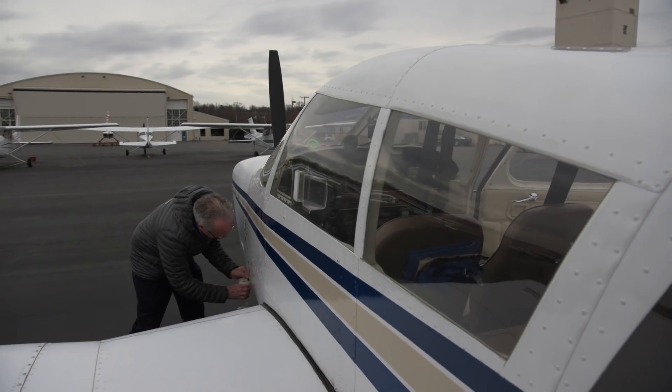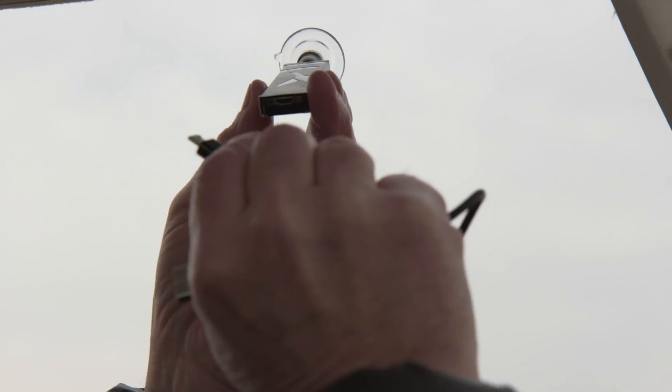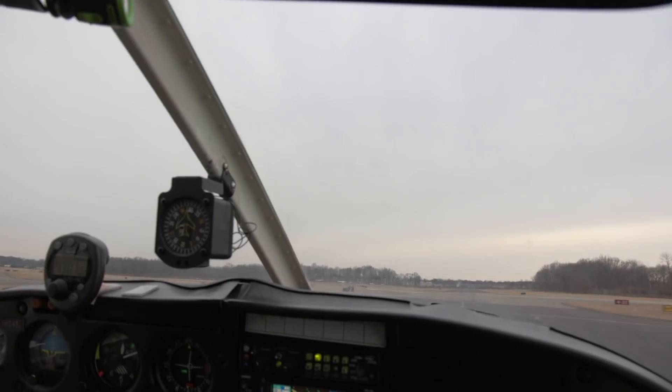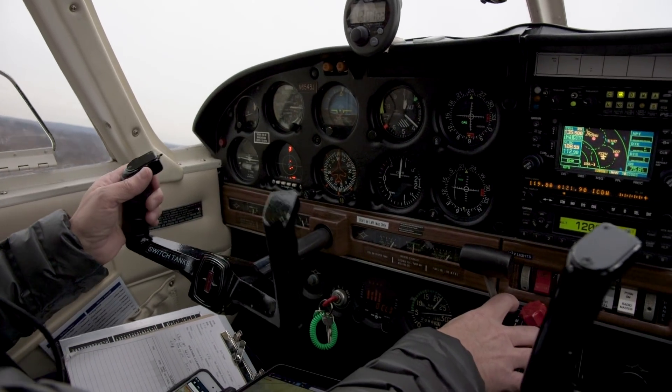To test the Scout, we decided to go flying. First, I attach the receiver to the window, then I connect it to the USB cable and power supply. The Scout connects to the iPad or iPhone through Wi-Fi, and we're all set up in minutes.